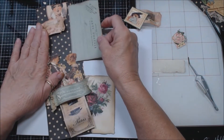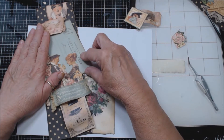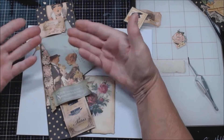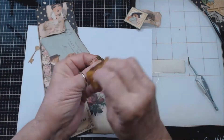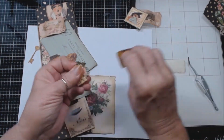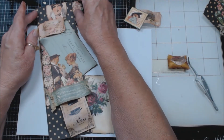I think I want this behind them so that it makes them pop more and it pulls more of this teal in. I have this little flower — it was fussy cut, the rest of this flower here — and I thought maybe I would tuck it right in there on the back side of that. And I have a stamp.